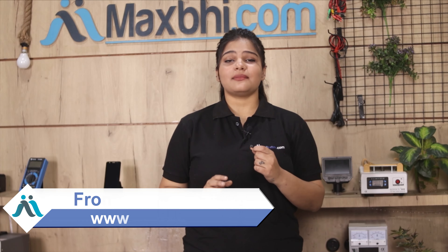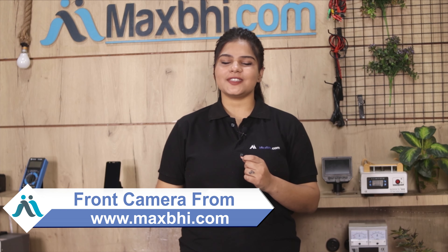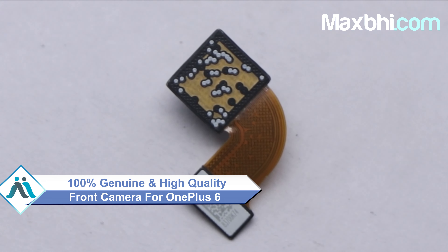Friends, you can buy your OnePlus 6 front camera from our website MaxP.com. This front camera is a 100% genuine quality product which works similar to your original, with a perfect fit for your OnePlus 6.